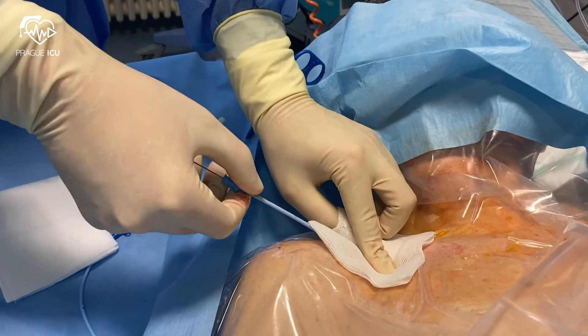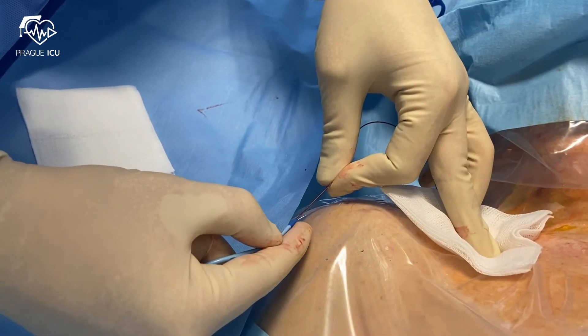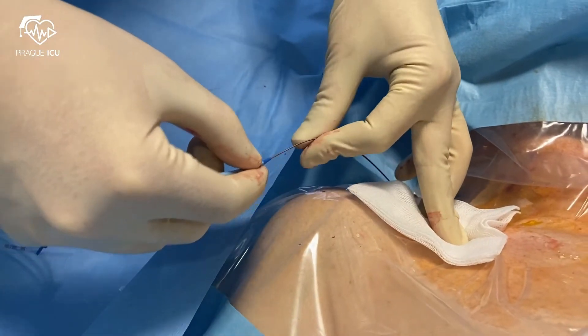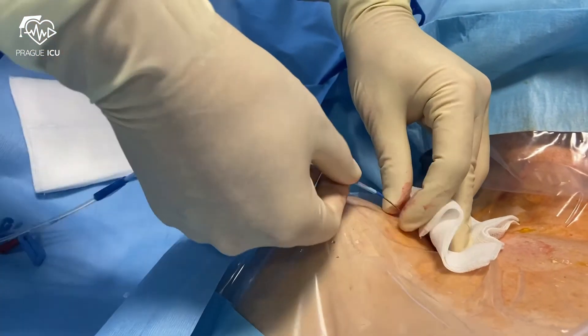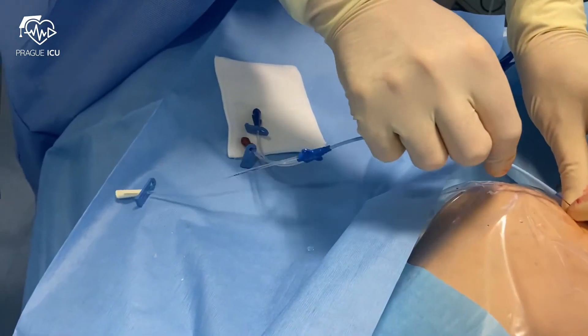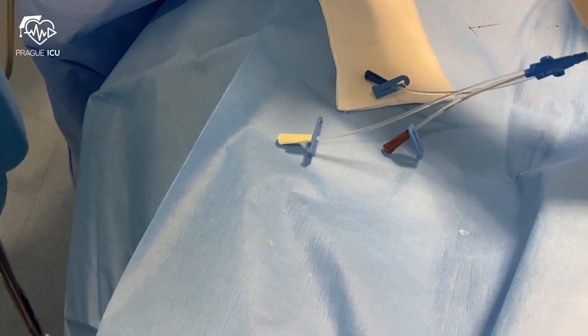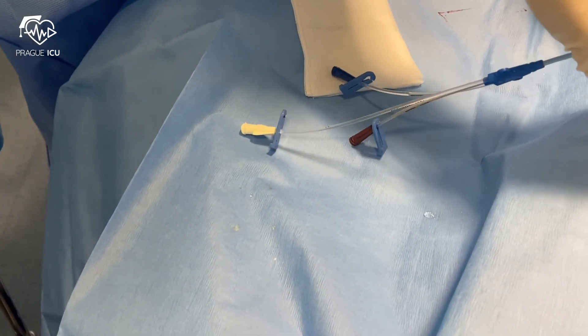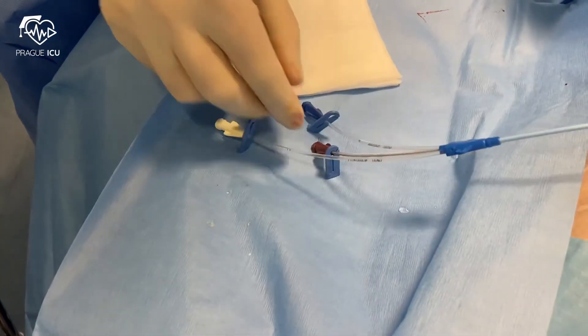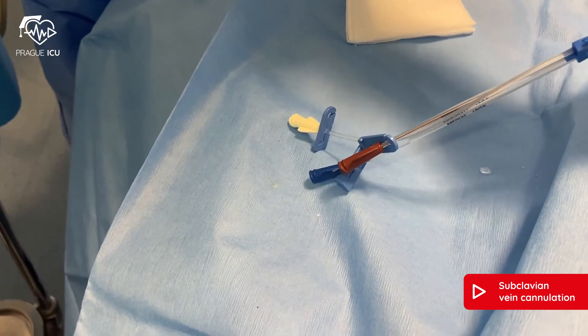Remove the dilator and anticipate bleeding — apply gauze pads to minimize it. Then advance the catheter, always inserting the line under the same axis as you inserted the dilator. Do not advance the line until you have hold of the end of the wire. Aspirate and flush all lumens appropriately and apply lumen caps.